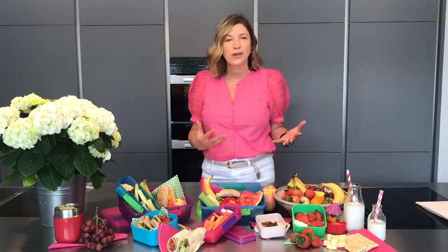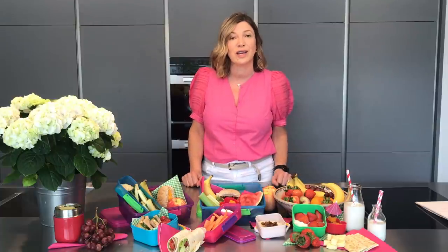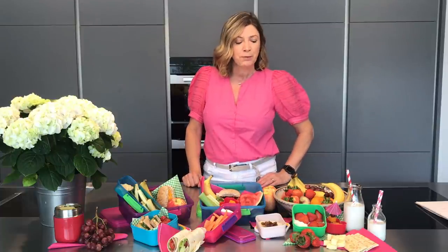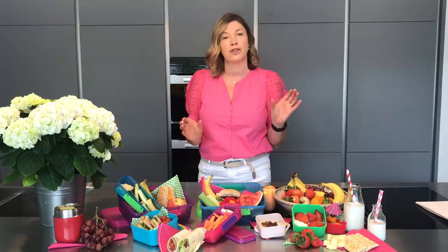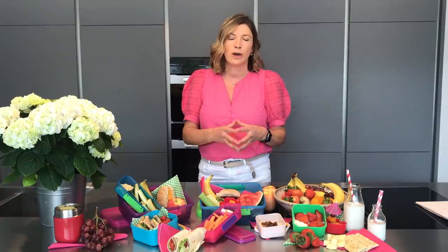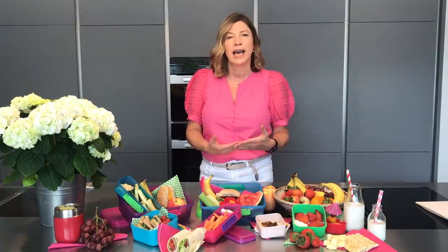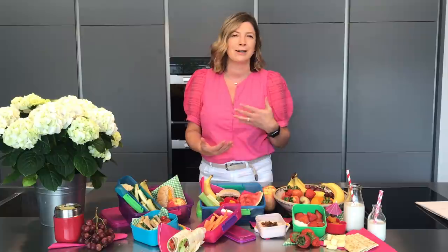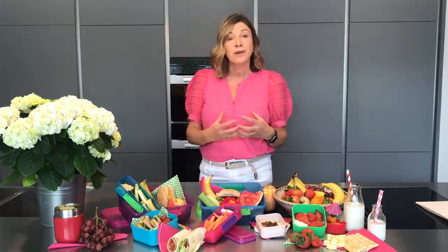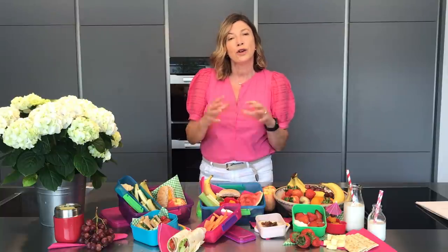I want to help you come up with varied and interesting lunch boxes that your children will enjoy eating, but most importantly will provide them with the nutrition they need at this important part of the school day. Keep in mind it is just one meal in the day, so it's very important to think about what you're topping and tailing the school lunch with. We always encourage a breakfast in the morning — maybe toast or cereal, some milk or yogurt, or fresh fruit — something that's going to set your child up for the day. When children come home from school, a lot of them like an after-school snack, and then of course dinner again in the evening.